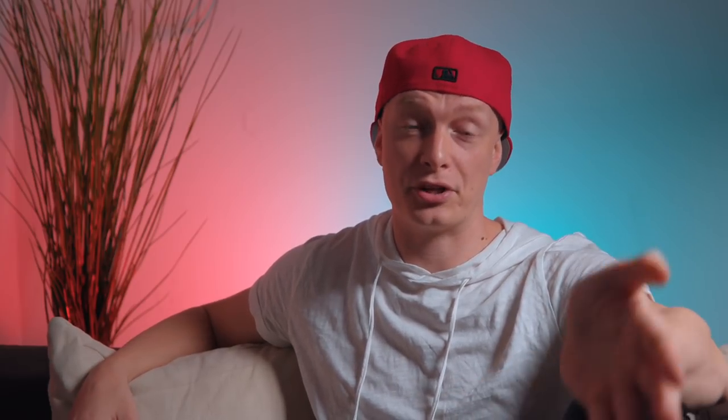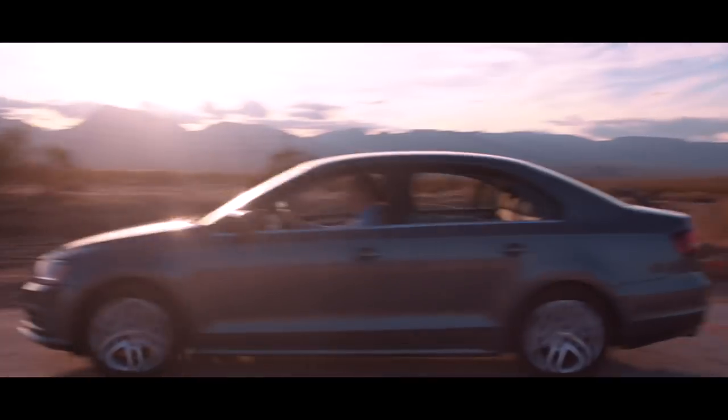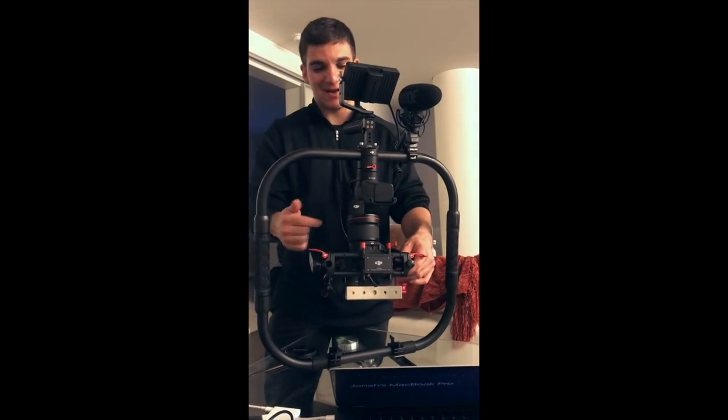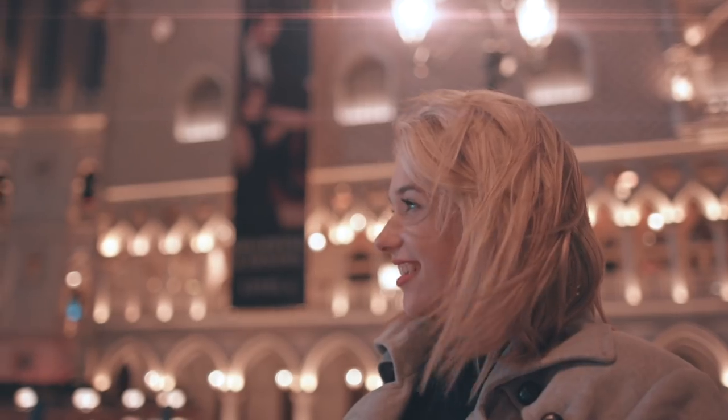So this is the video all of you have been waiting for — and by all of you, I mean a really distinct group of people that own the C200 and are looking into the Zhiyun Crane 2. We've been using the Zhiyun Crane 2 for an entire month while being in Las Vegas, because we didn't want to bring the big Ronin — it's too heavy and not quick when changing lenses. We had a friend's Ronin as backup, but we didn't use it once. We shot everything — one commercial, two music videos, and two short films — all on the Zhiyun Crane 2 with the C200.